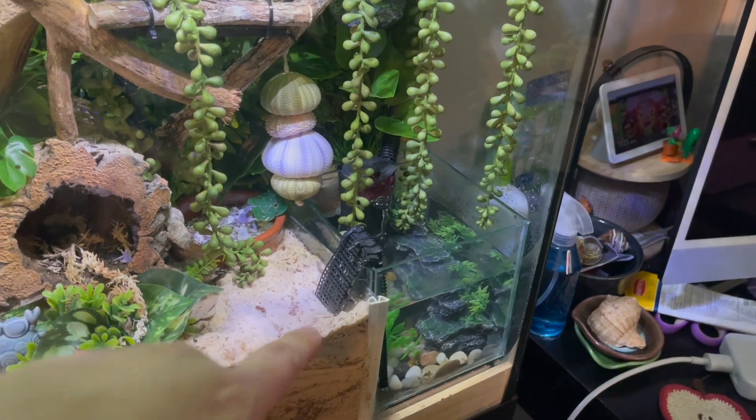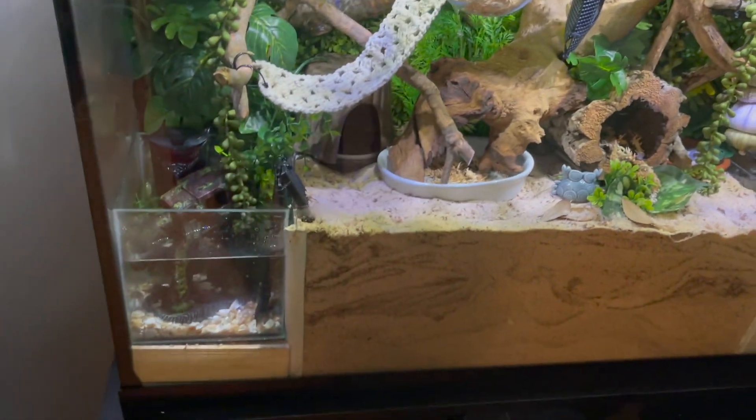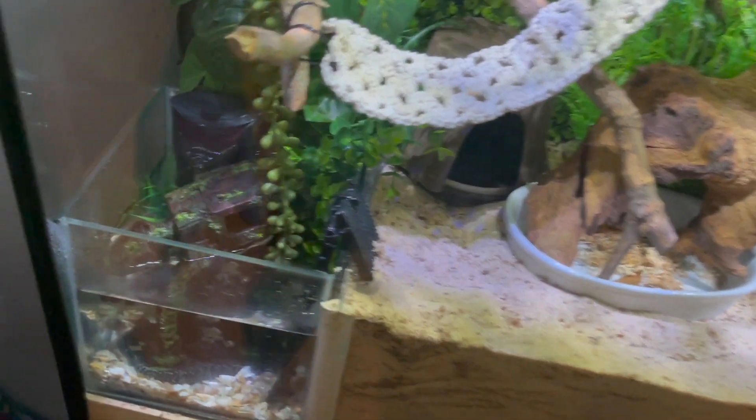The way I built my tank, I have egg crate — you can see it under here — stacked to hold my pools. If I have a flood, I just take the pools out, remove this egg crate, and I can get a vacuum and suck up all the water.